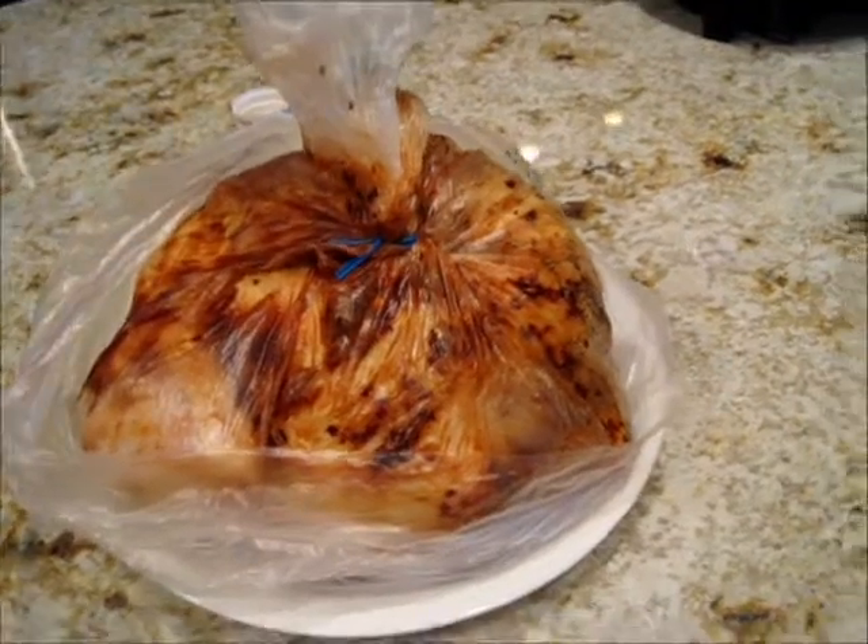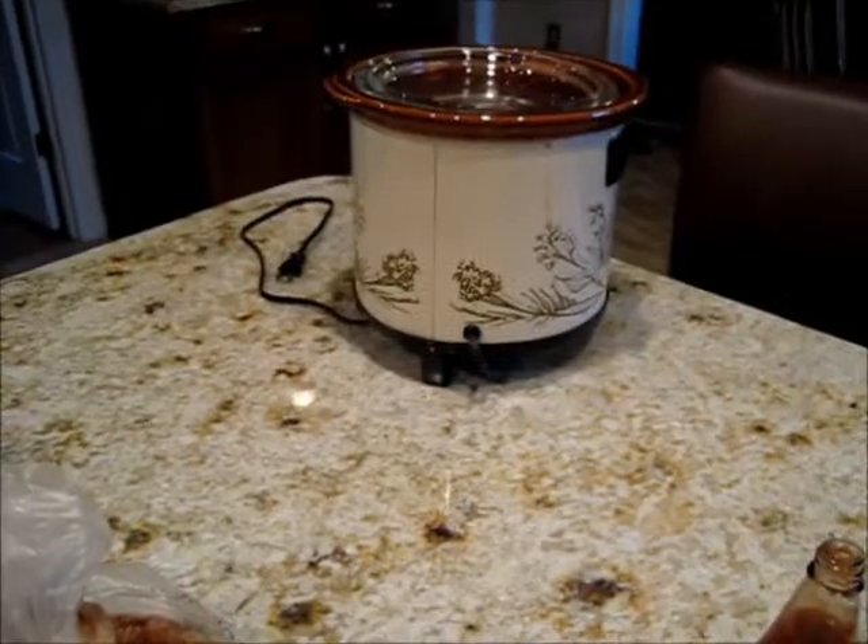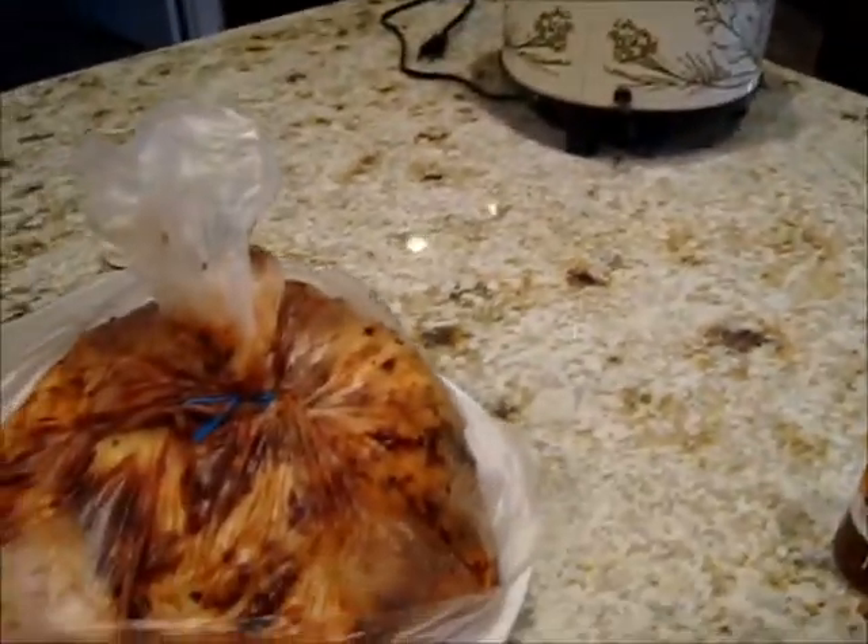I'm going to put it in the refrigerator and take it out in a couple hours. I'm going to put it in the crock pot, and we're going to have a delicious dinner tonight.